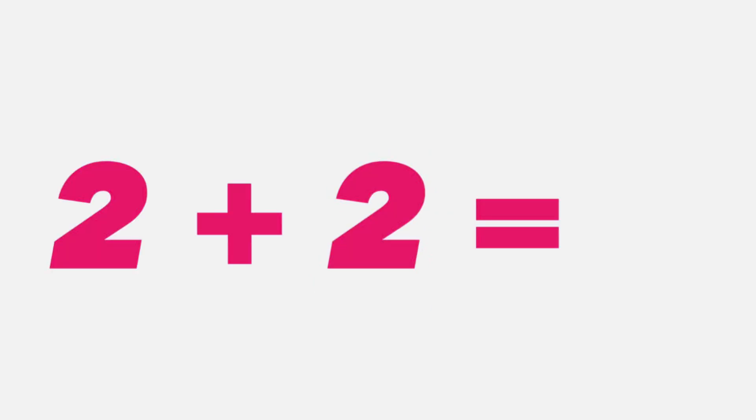All right, let's get ready. They're getting harder. Two plus two equals... four. That's right students, four.